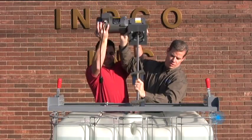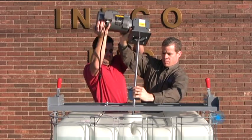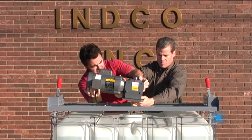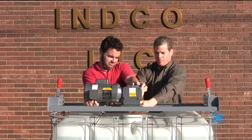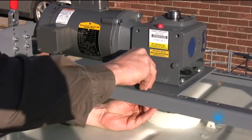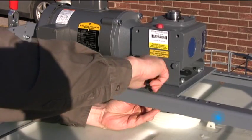The mixer can then be installed onto the tote and secured to the bracket with the hardware provided. Your toggle clamp bracket mounted tote mixer is now sized for your standard totes.